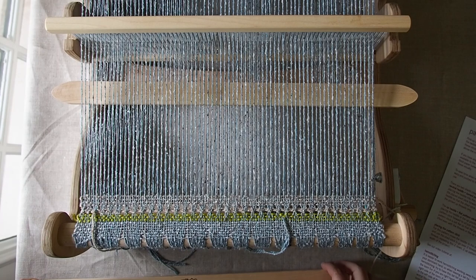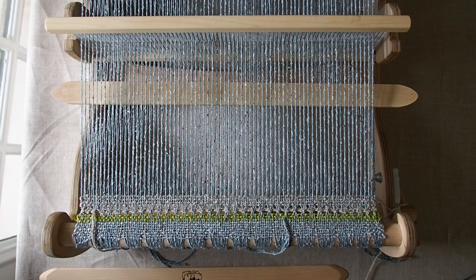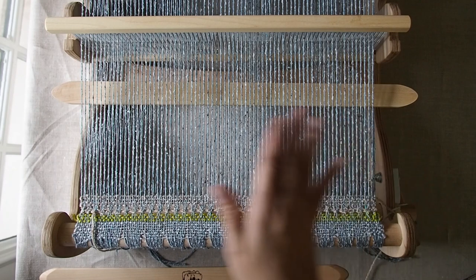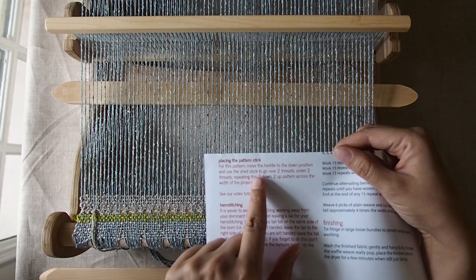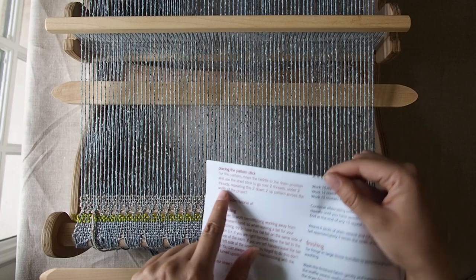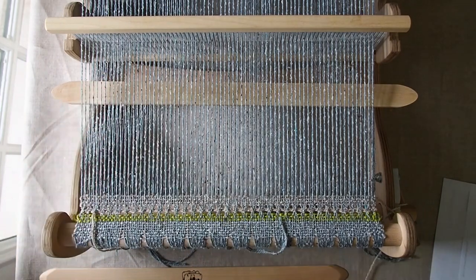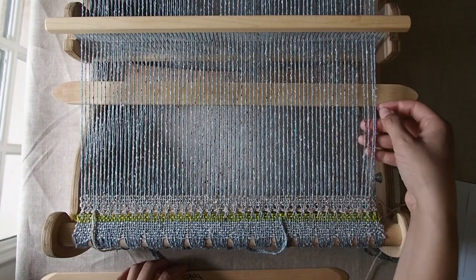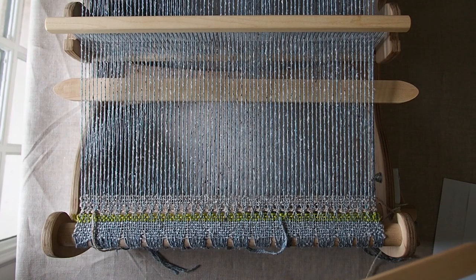The other thing you'll need to know is what your pickup pattern is. Usually on the pattern it's going to say something about how to place the stick — it'll say something like 'two up two down' or 'one up three down' and it'll have some kind of repeat that you're supposed to go across. For instance, on this one I'm working with, it's telling me to go over two threads and under two threads all the way across. The threads it's talking about are the ones that are above — the ones that are up on the down shed, above our spare stick, piece of paper, or stick shuttle.